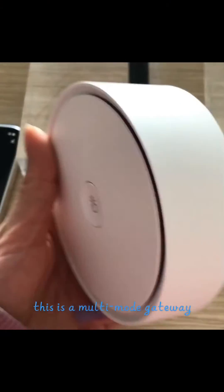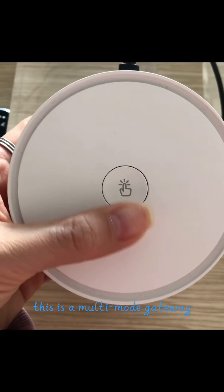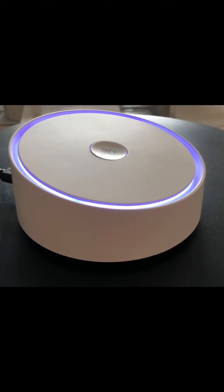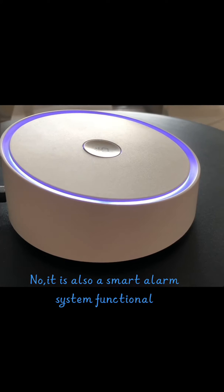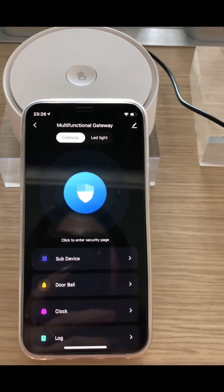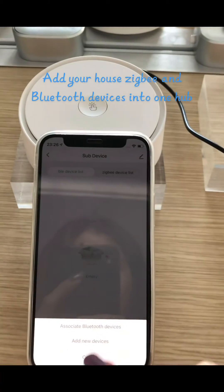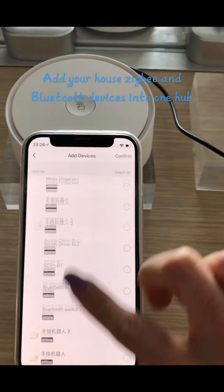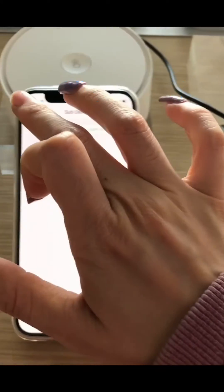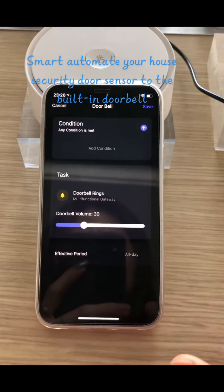This is a multi-mode gateway. Is this only a gateway? No. It is also a smart alarm system. It brings your home WiFi and Bluetooth devices into one hub. Smart automate your house security door sensor to the built-in doorbell.